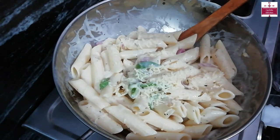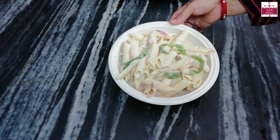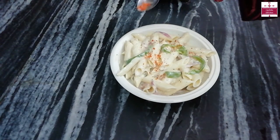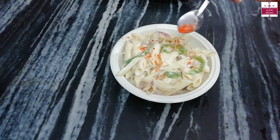This pasta is ready. This is very easy. Now we will add some chili flakes on top. You can skip this if you prefer.